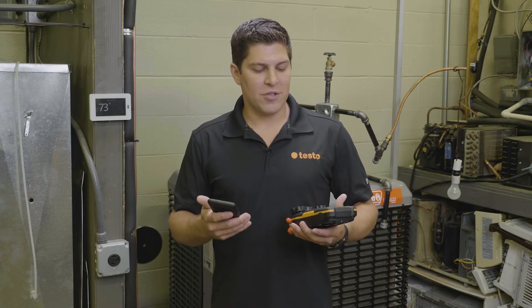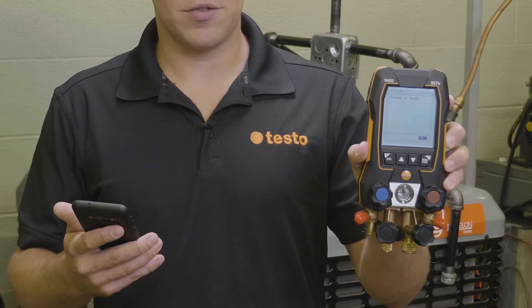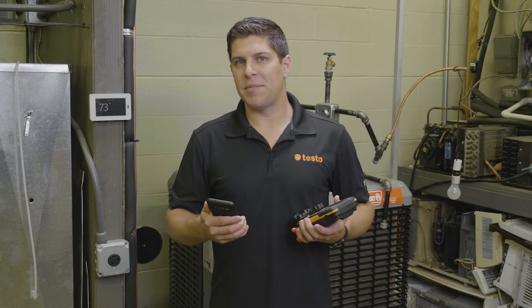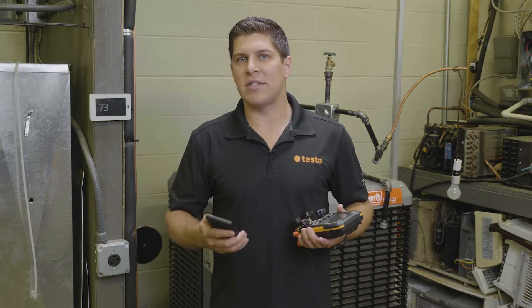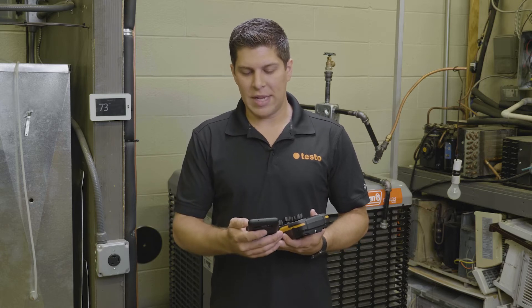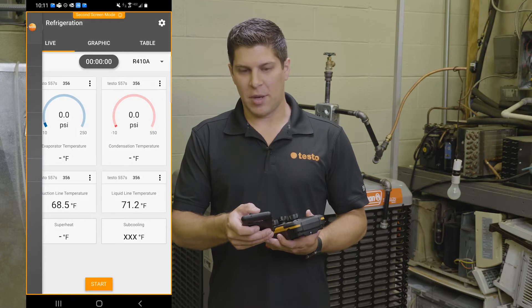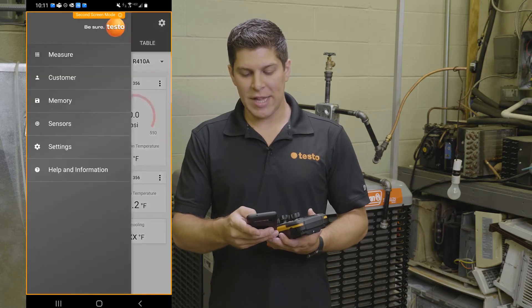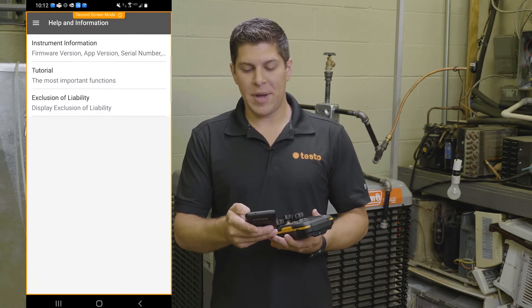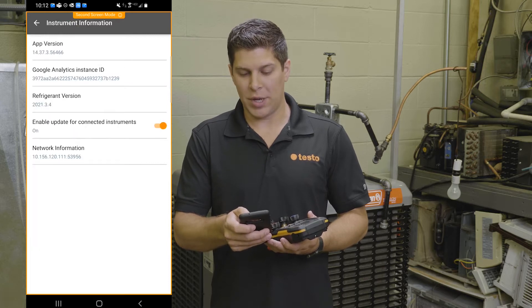First, we're going to go ahead and turn on the manifold. But the first thing I want to get into is actually the automatic updates feature as well as the automatic refrigerants. We're going to go into the app, into the menu — the three dashes up top — then jump down to help and information. On the help and information screen, you're going to have three options, and instrument information is the way you want to go.